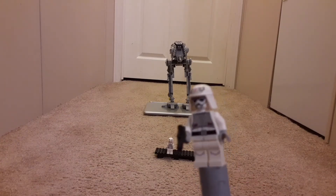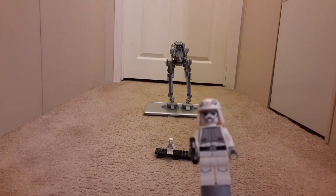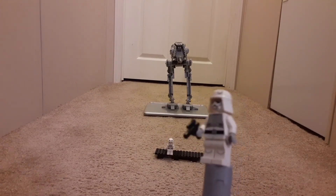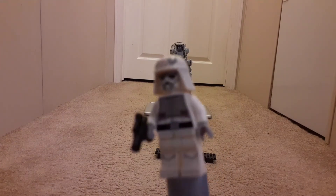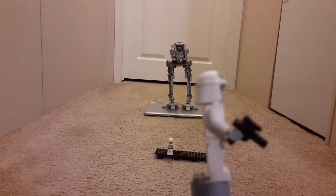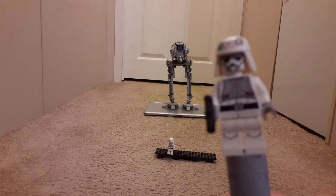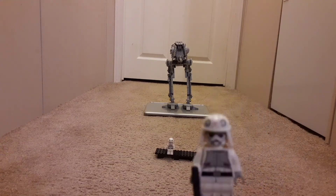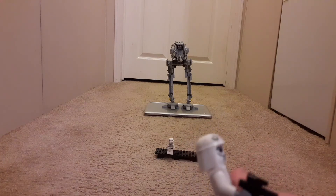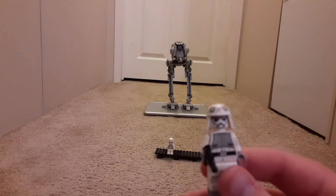Here is the first minifigure. He comes with a small blaster. I'm pretty sure he is an Imperial — I don't know, I'm just going to call him an AT-ST driver. He comes with a little gun. That's him, and he's very old. I'm surprised he hasn't fallen apart yet.